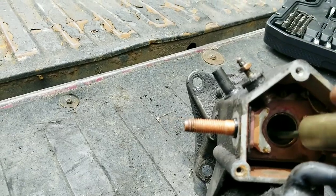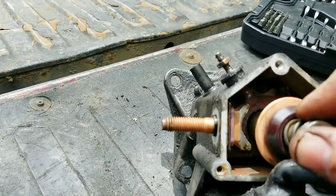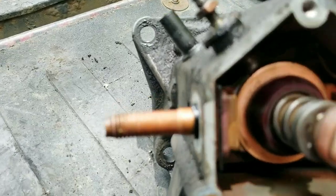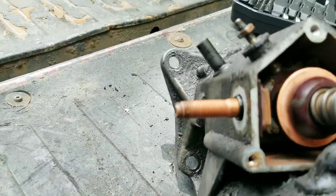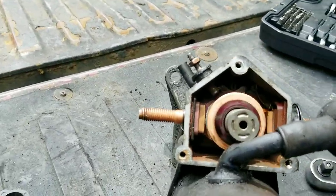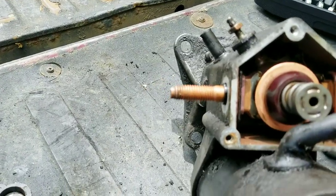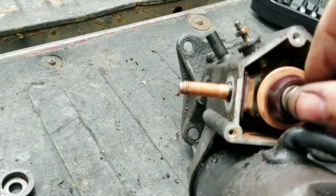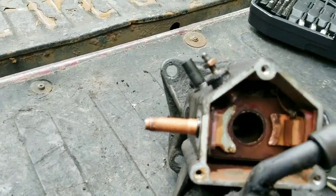It turned out pretty good. I tried it with the plunger in there and it makes contact really good. I don't run this truck much at all - if it was my daily driver I would probably just buy a rebuild kit. But the solder is really on there good, so I'm gonna try it and see how it works.